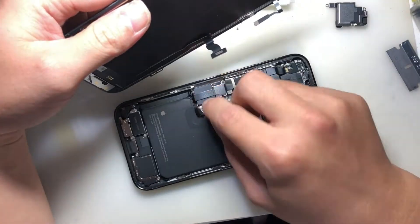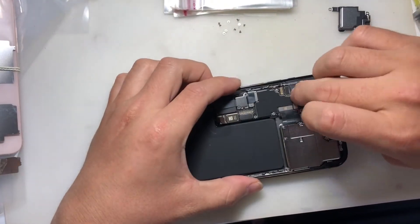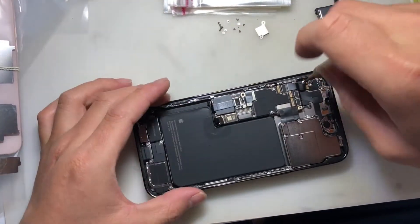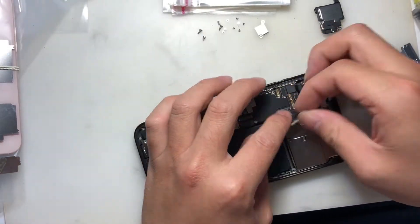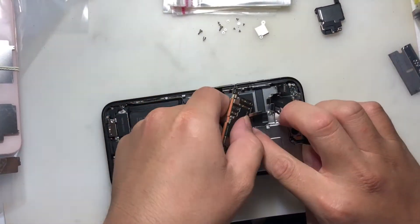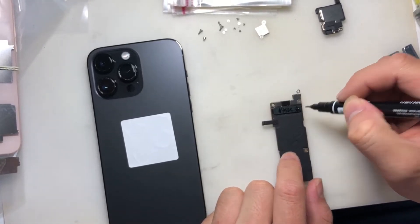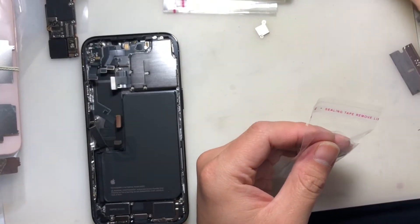Remove the speaker module. Use the magnet in the speaker module to collect the removed screws and metal plates in a plastic bag.